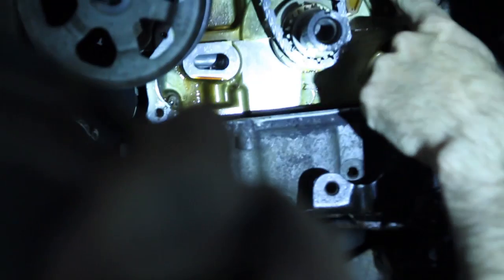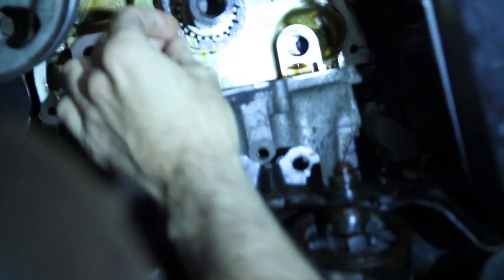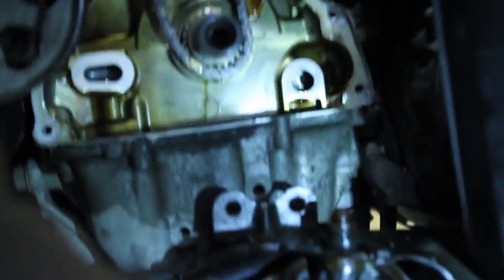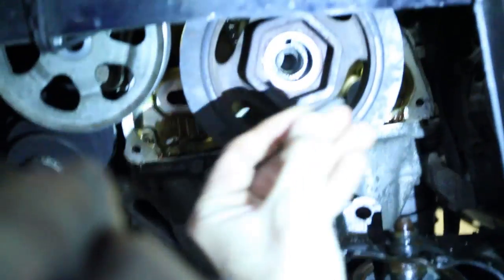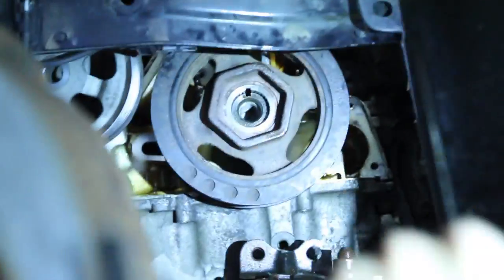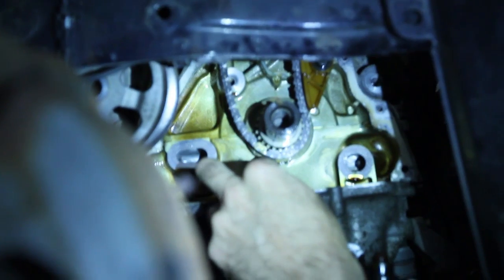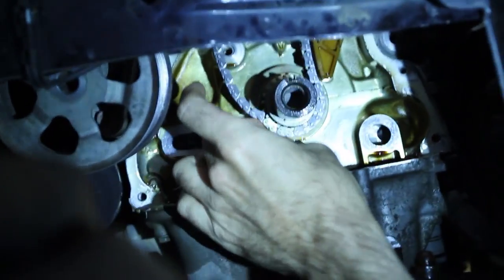Back down below at the crankshaft, the cam chain guide is in and you can see right here the colored link is on the wrong tooth right now. I have to adjust the crankshaft just back a little bit to get that tooth on the right one. There we go — do you see that? That link is now on the only tooth that has that dimple. Now we're going to be good and aligned, and I'll put the other side guide on the other side.